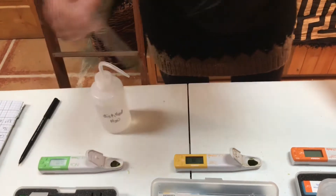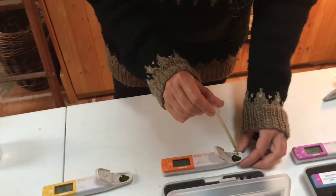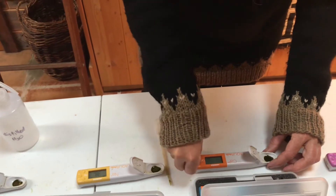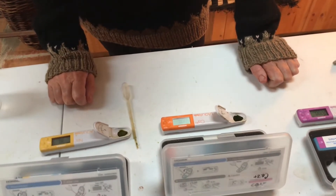Then we move the sap to the calcium meter. Be really careful when using the pipette not to touch the electrodes because that will really damage them. So we wait for the smiling face to read the calcium.